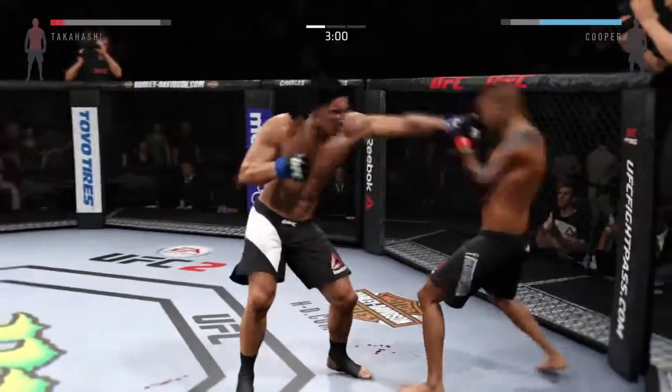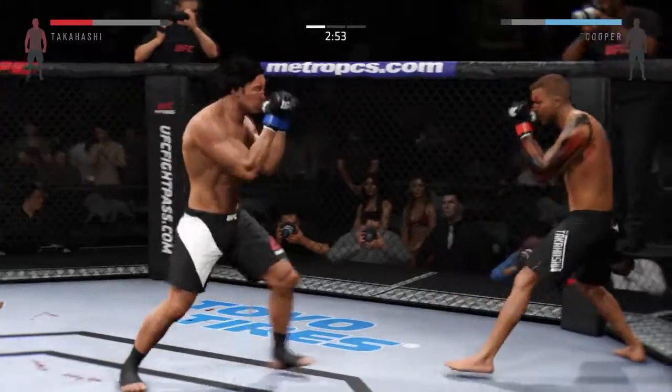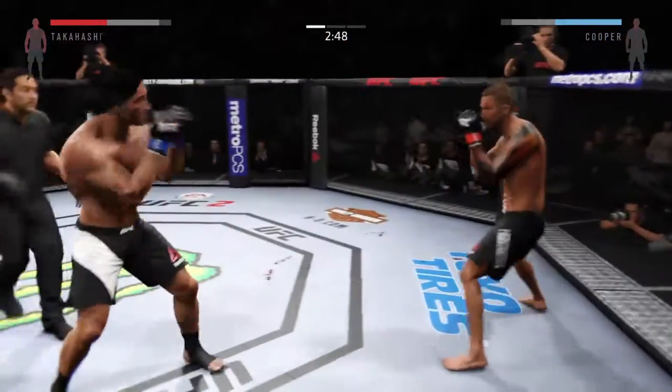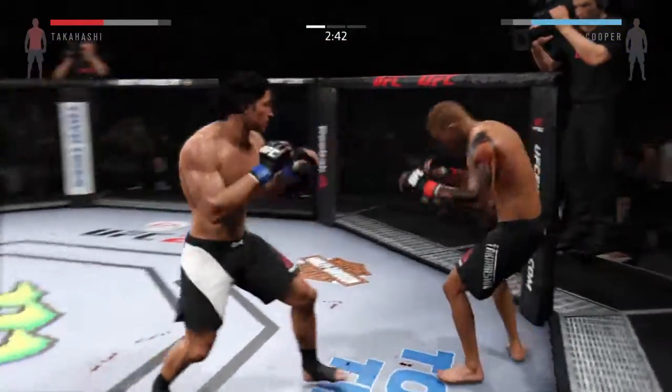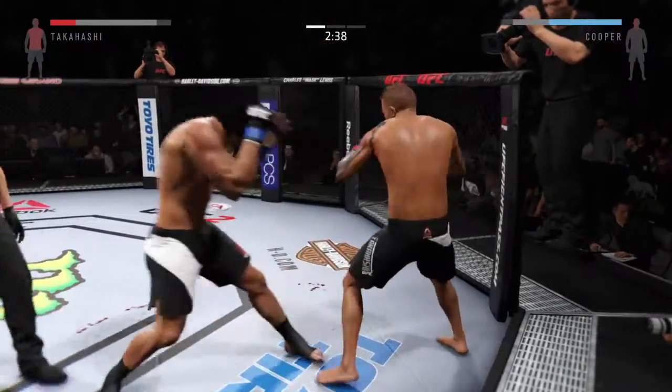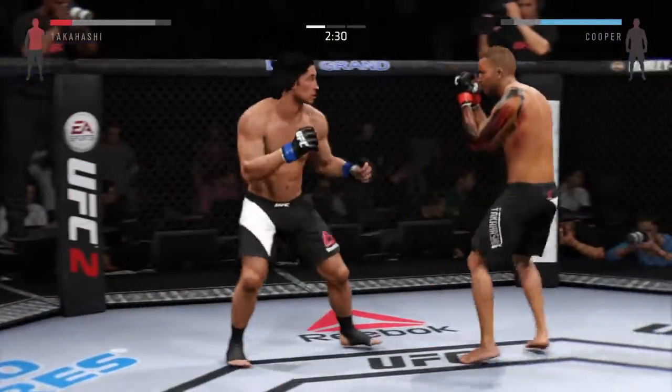He is going after it here. Protect your face — keep those hands high. Big hook. Good shot, keep it up. Nice block of the punch to the head. Cooper with the combination. Beautiful punch.